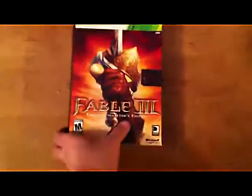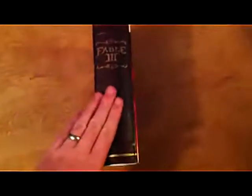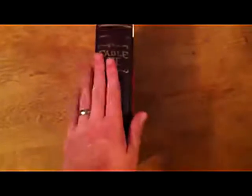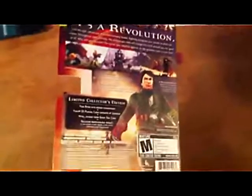So the first thing you'll notice is that the case it comes in is actually really, really impressive. It has this kind of box art slipcover around the actual case, which is designed and really feels and looks like just kind of an old leather book. This is probably pretty similar to what comes on the normal edition of the game, just the basic thing.